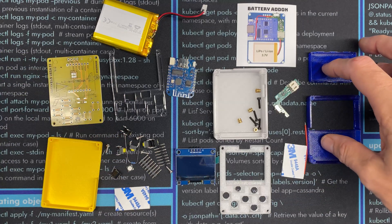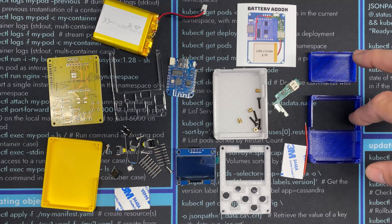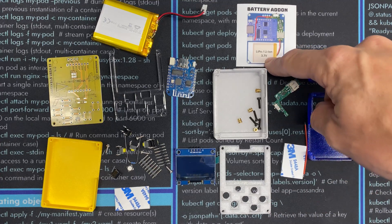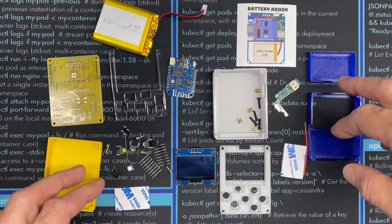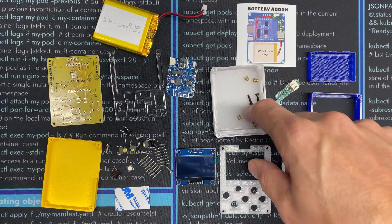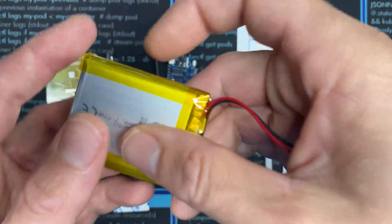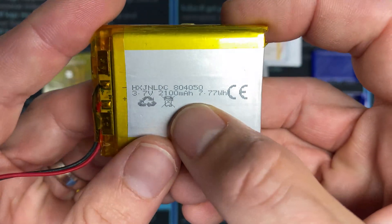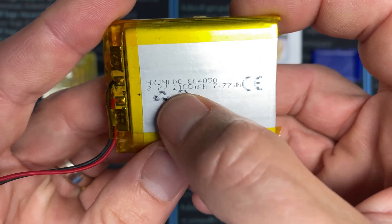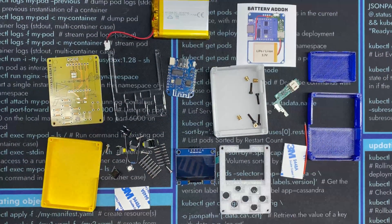This is the battery add-on. It comes with the charging circuit and a little wire to install it, along with a new backplate that holds a small LiPo battery. Instead of using either of the two included cases, I'm going to use a case I built with M2 inserts and M2x8 screws, and I'll be adding the 804050 — a 2100 milliamp-hour battery.